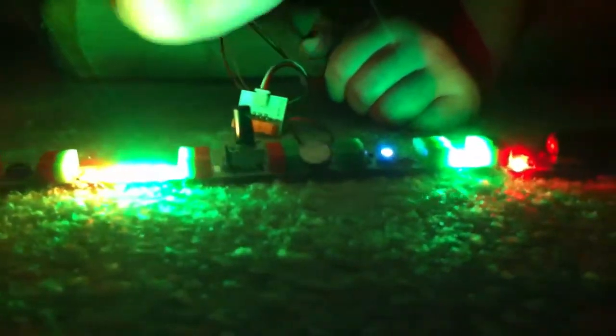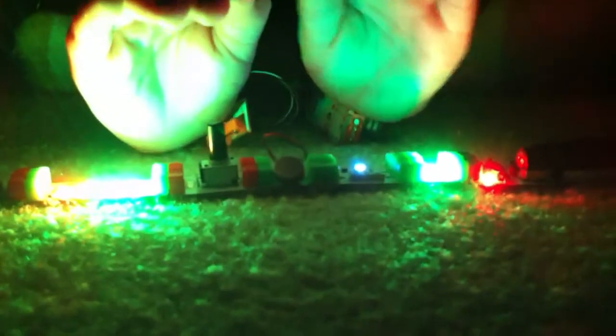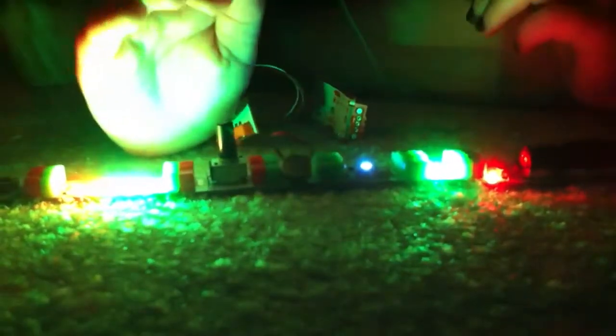Wow, that's an awesome circuit you made today! You made that by yourself. This is what we do.